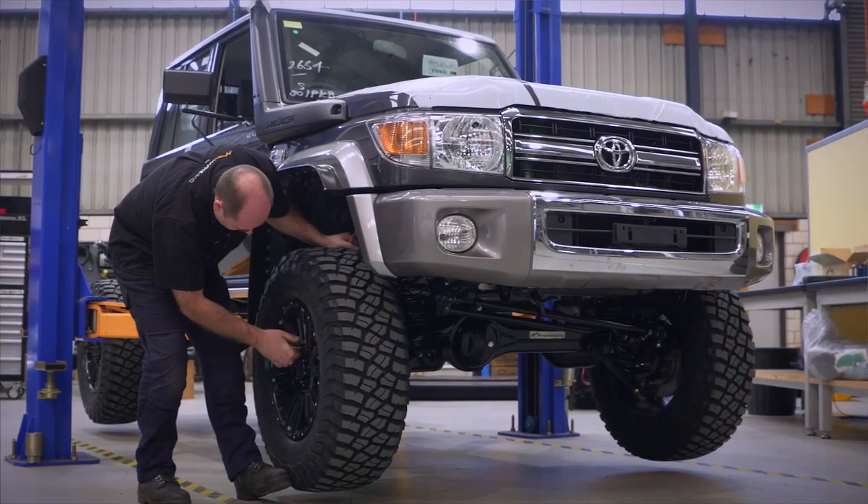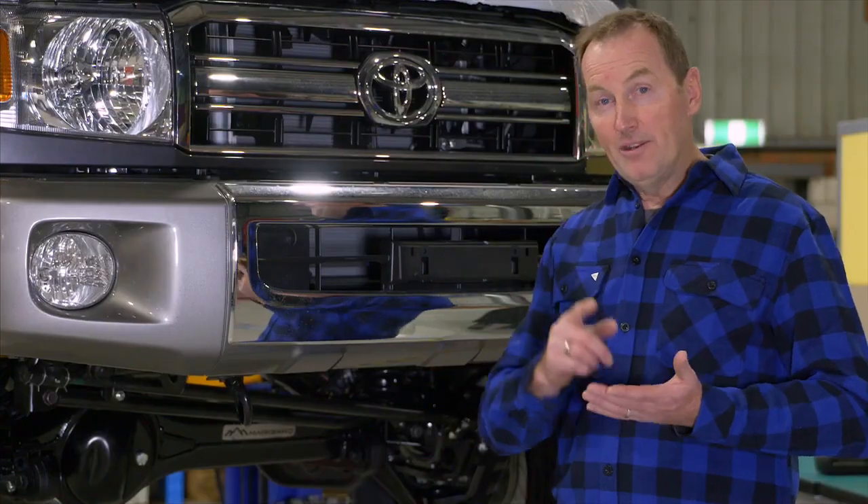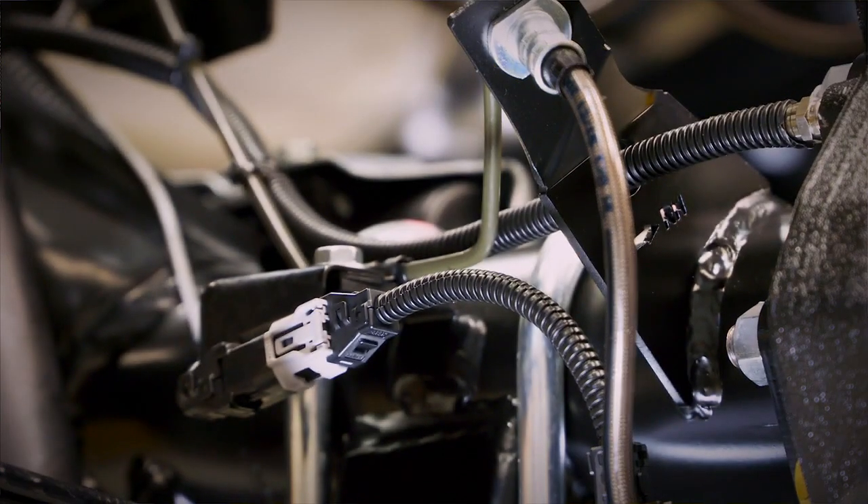the front diff, and underneath the spring hangers. It's just going to make life so much easier out on the tracks. And a bonus to all this is that when you want to lock the hubs in, you can press a button and you've got air locking hubs.